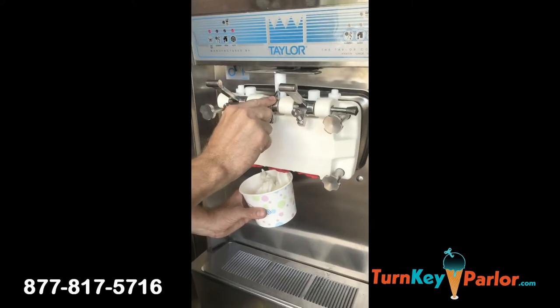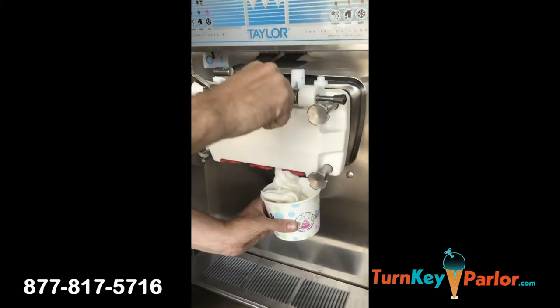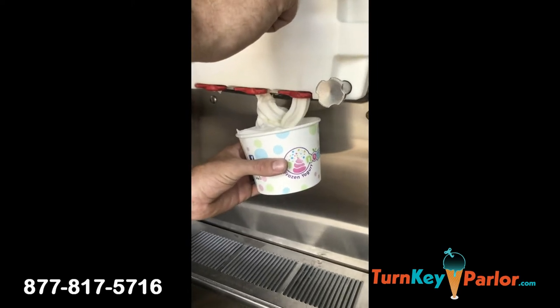At Turnkey Parlor we sell used Taylor machines, Stolting machines, and all kinds of brand new equipment. Check us out — we'll give you a great deal.